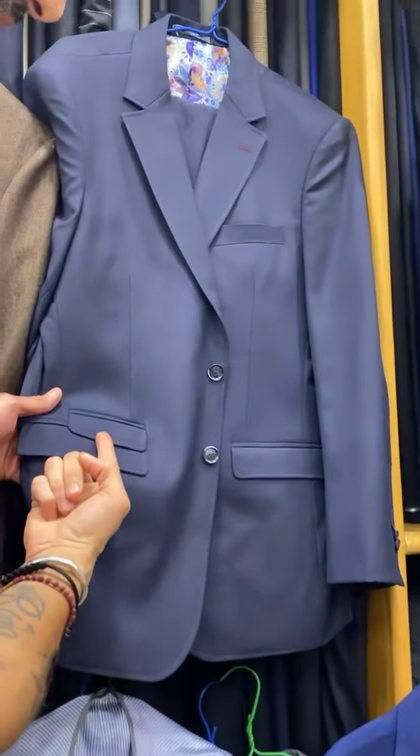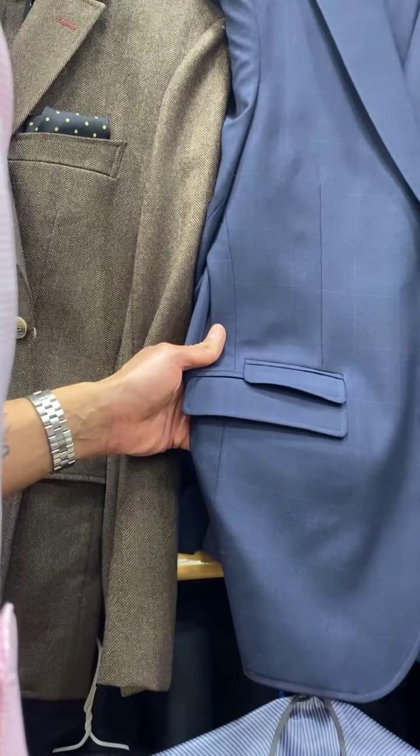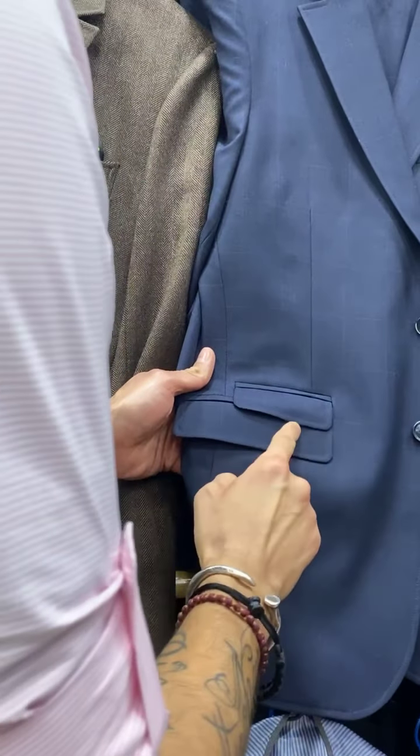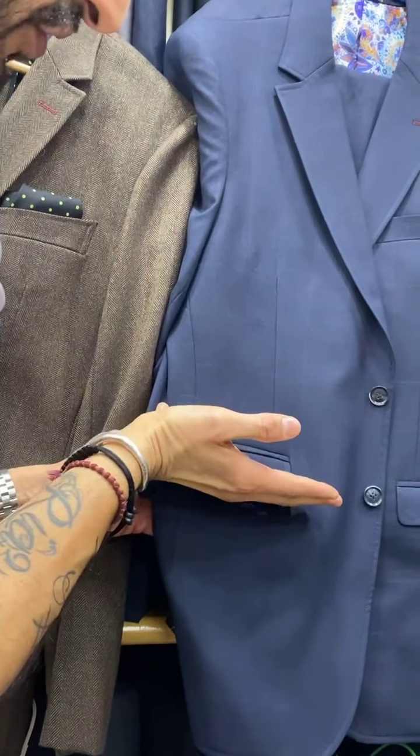Pocketing — do you want a ticket pocket? Yes, overlapped, just like that one where it's almost like a third overlap. Straight or slanted?